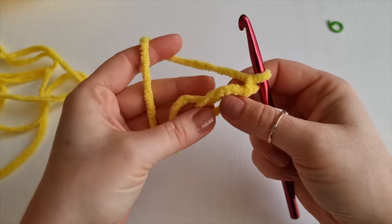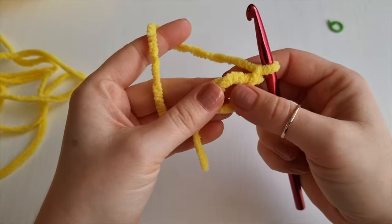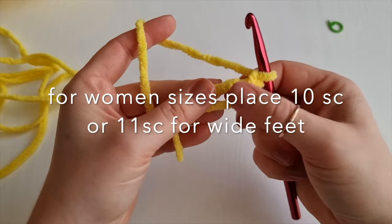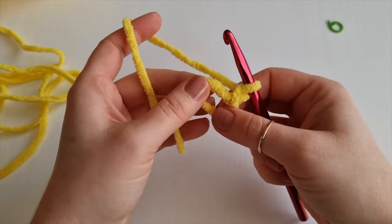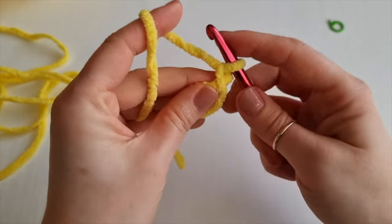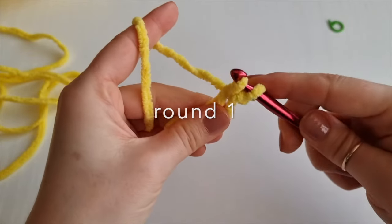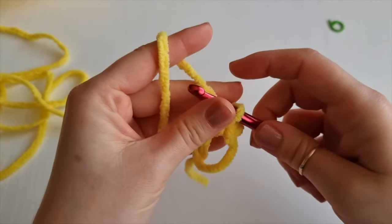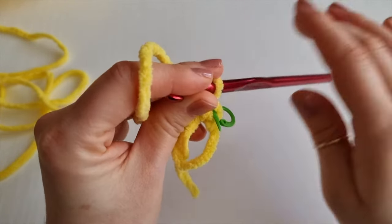For toddlers 3 to 5 years, place 7 single crochet inside the magic ring. For women, place 10 single crochet or 11 for wider feet. And for men, place 12 single crochet inside this magic ring. Remember this first one is not counting as your first. So insert your hook inside the magic ring, yarn over, two loops on your hook, yarn over and pull through. This is your very first single crochet - place your stitch marker.